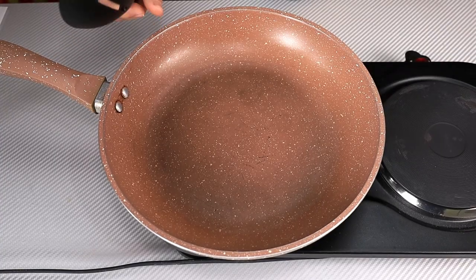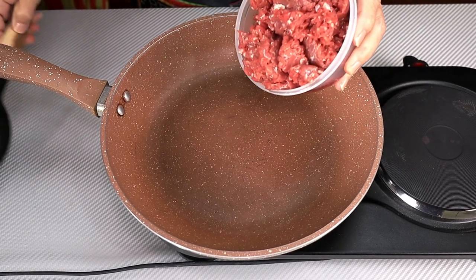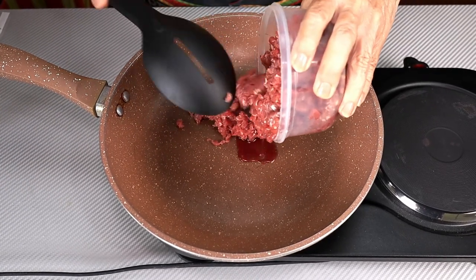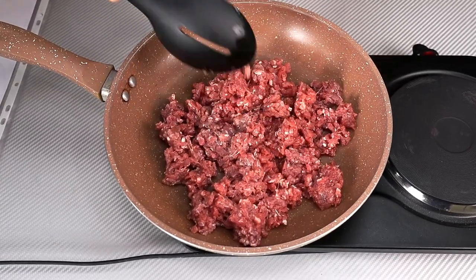We're going to start out with a large skillet over medium-high heat. I've got a pound of lean ground beef and we want to brown it. It'll take five to six minutes to brown.